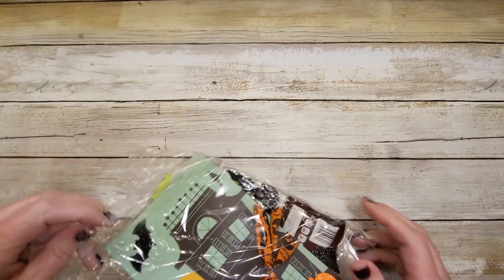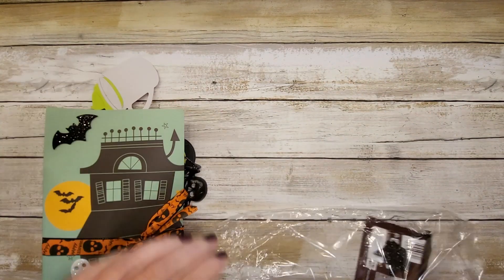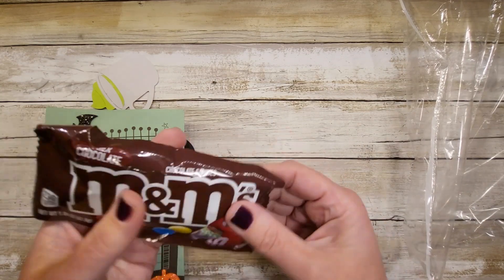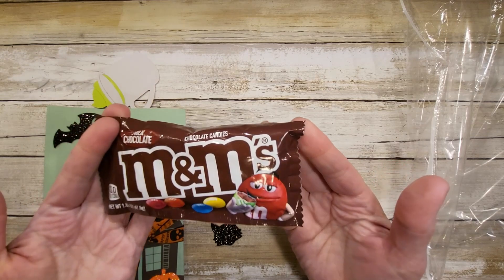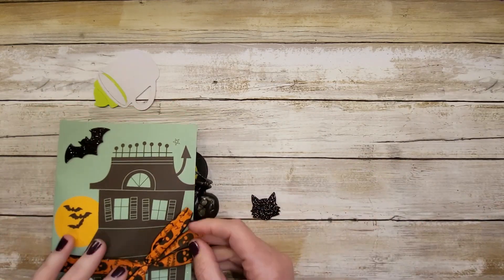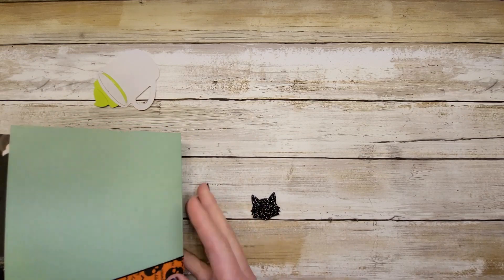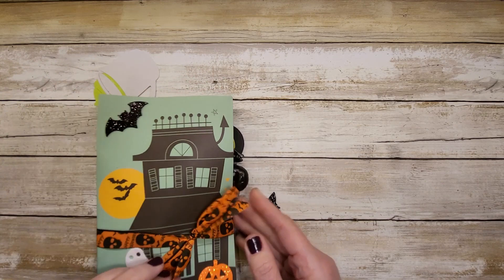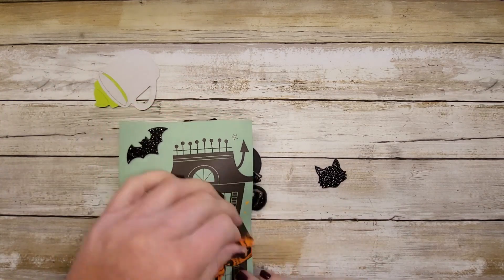So very cute, and hello — a full-size bag of M&Ms! I won't complain about that at all. I love that. But look how cute everything is inside this — it's like a little pocket folder envelope, so cute.